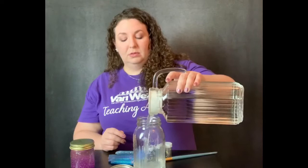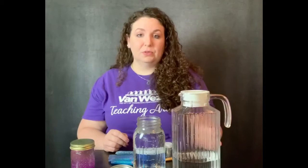So what you'll need to do is pour your hot water into your jar and fill it up — leaving about an inch and a half or so from the rim. The reason we use hot water instead of cold water is because when we add in our glitter glue it will help to dissipate the solution a little bit and help break it down.